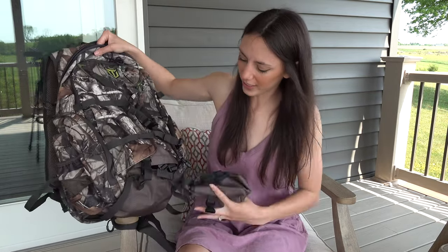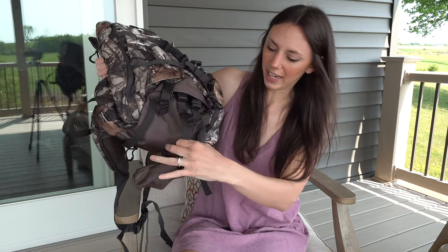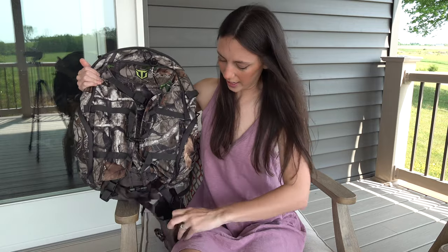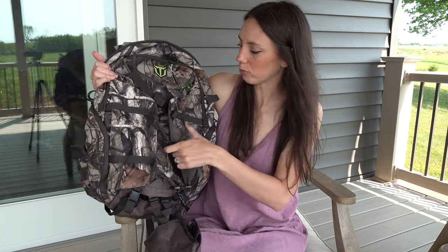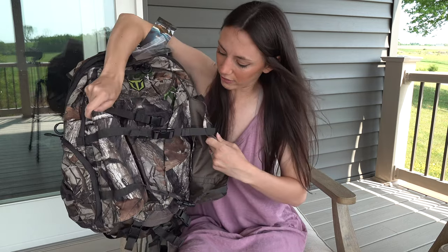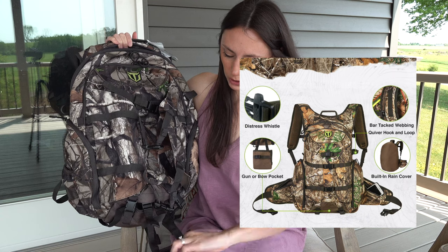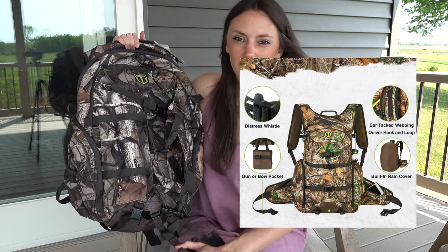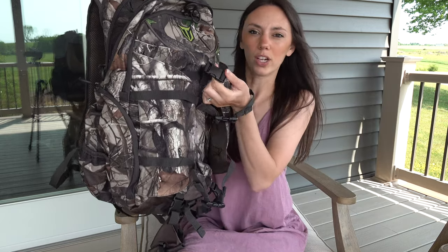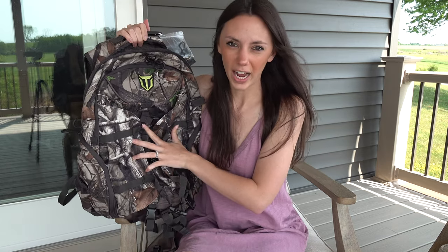Another nice and unique feature is here at the bottom of this pocket — there is a little pouch that opens up and drops down. That is where you can put your rifle butt in and then run it up through this center portion, or a bow if you choose. They made this area large enough to fit a compound bow. If using a rifle, you put the stock down here, there are straps to make it tighter so it's secure, and the barrel goes into this little strap in the center. So it would be nice and tightly secured on your back.